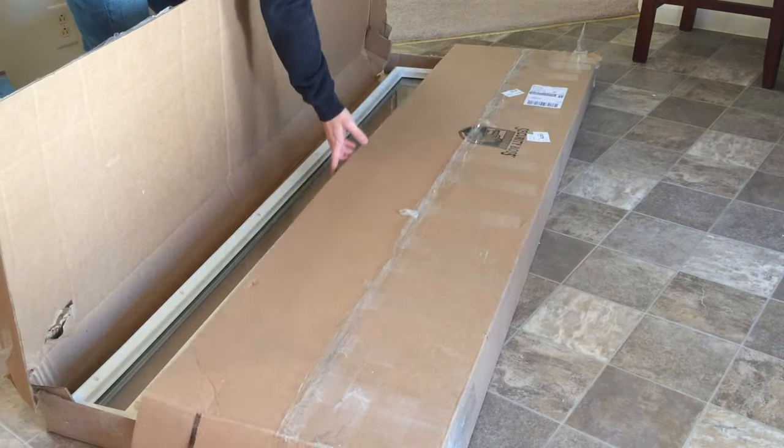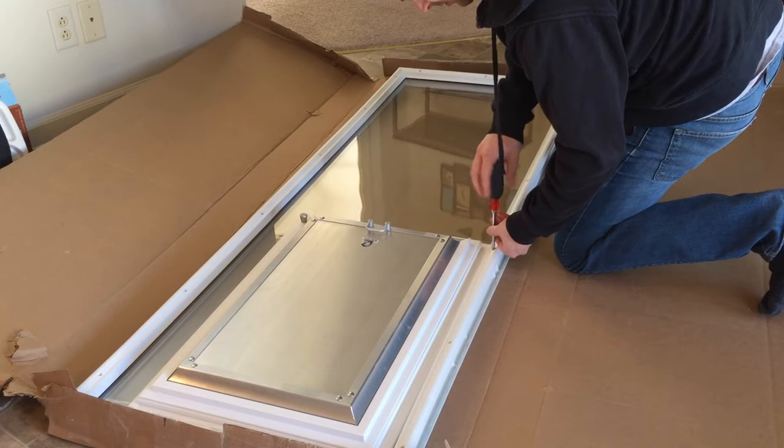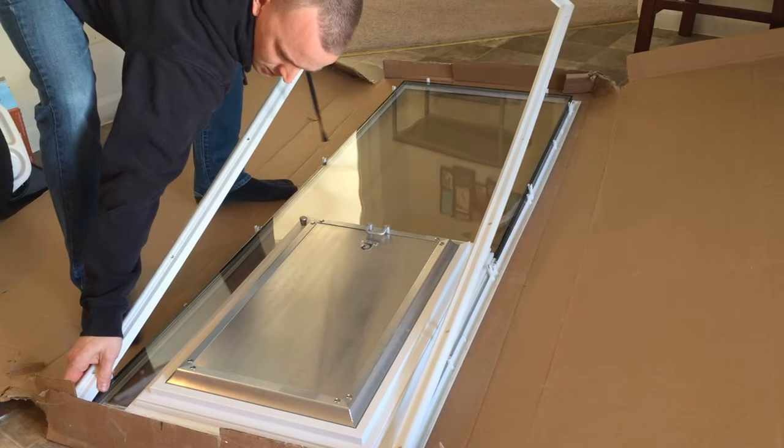Take your new French door glass insert out of the box. Remove the interior plastic frame around the glass of your new insert and set it near your work area.